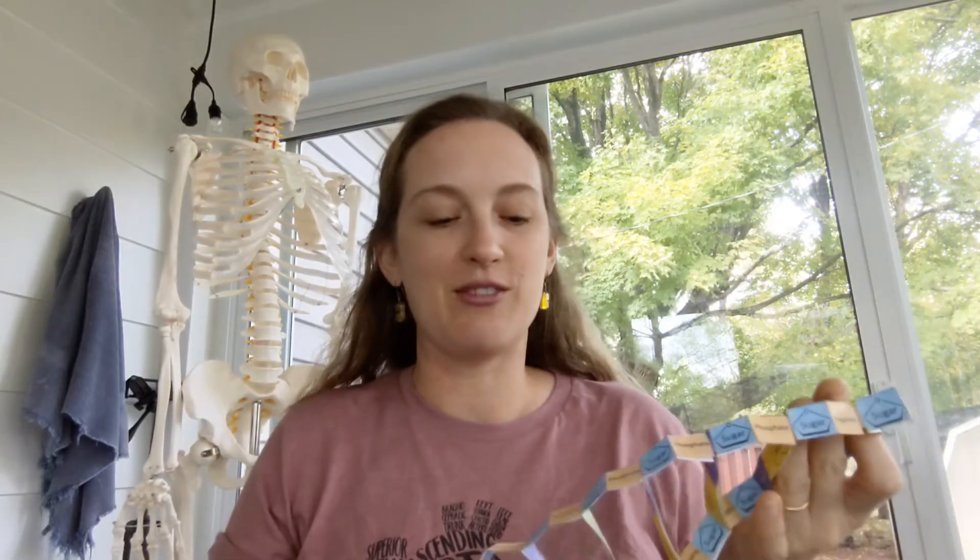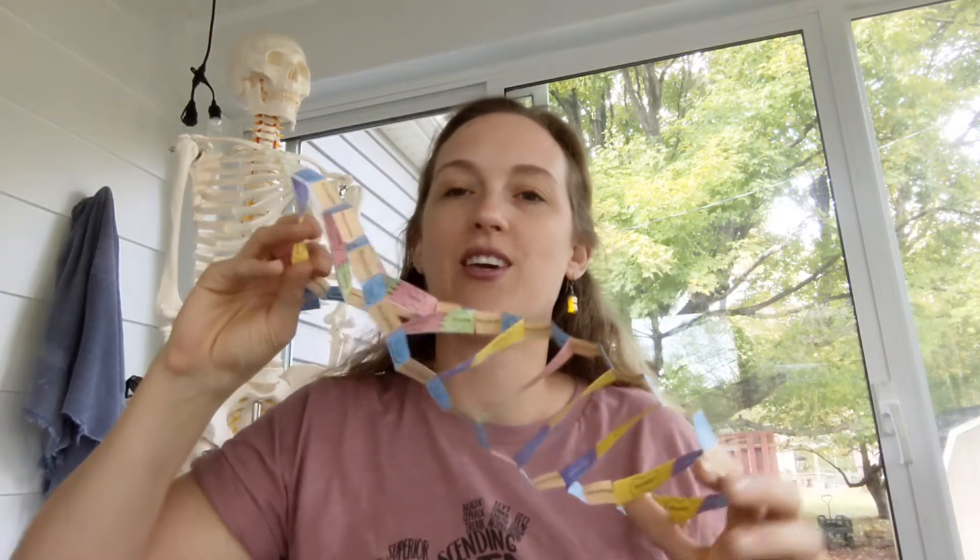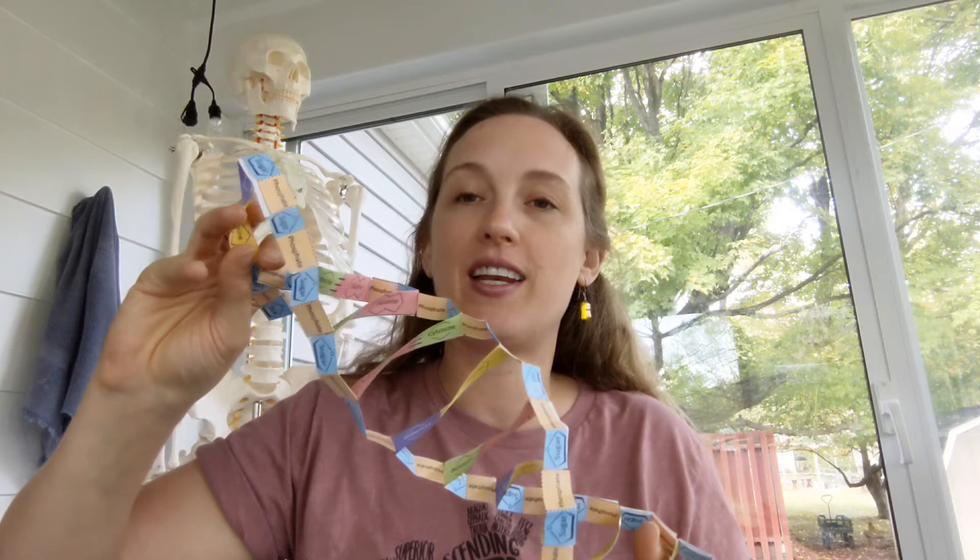Thanks for taking the time to watch this video. I'm really hoping that making your origami DNA was fun and helped you better understand the structure of DNA. If you have any questions at all, drop them in the comments below, and I hope you have a wonderful day.